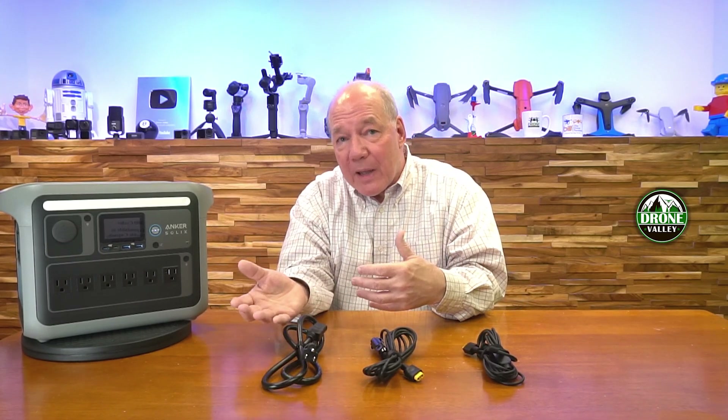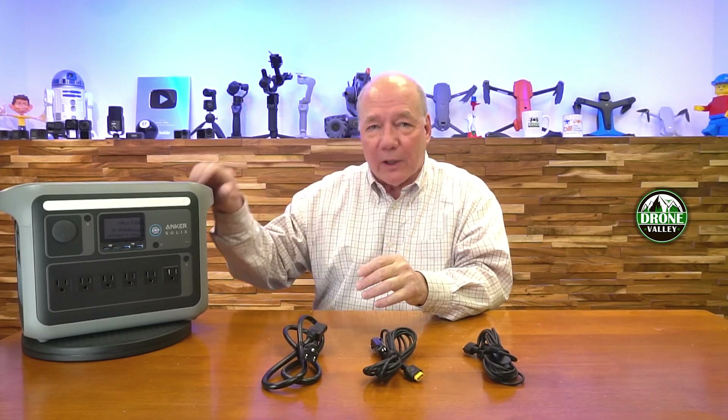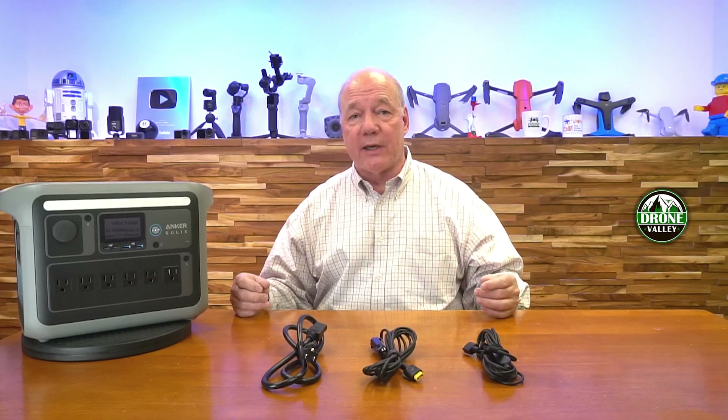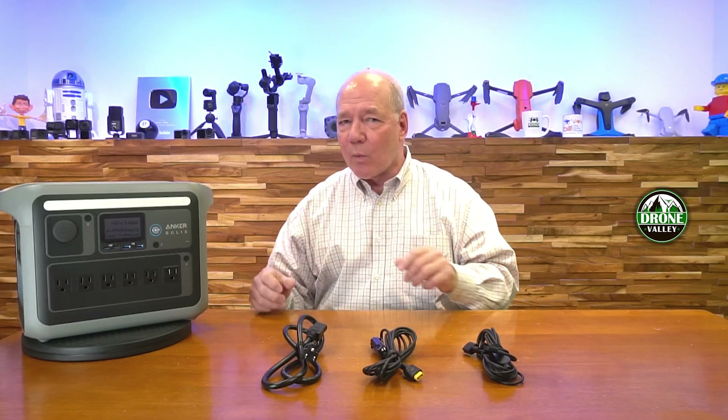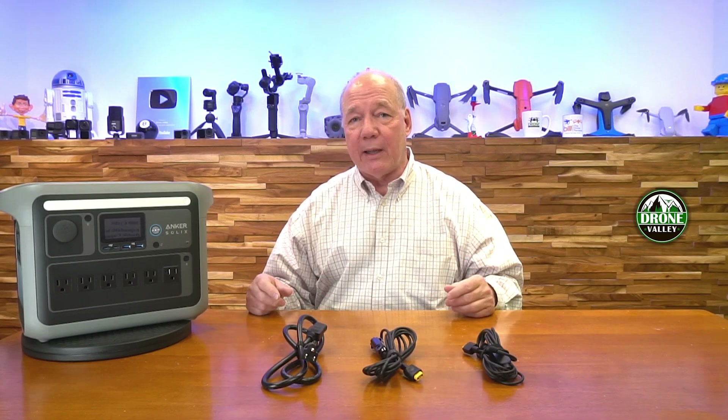This UPS capability is also great if you're on a CPAP machine or have medical equipment that has to stay on 24/7. Plug it in here, and if the power goes out in the house, the CPAP machine will keep running. Anker has done a wonderful job with all of the ins and outs of the technology, and the battery chemistry can't be beat.